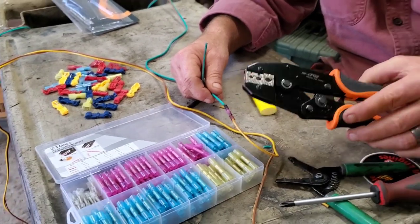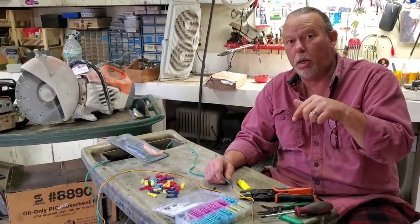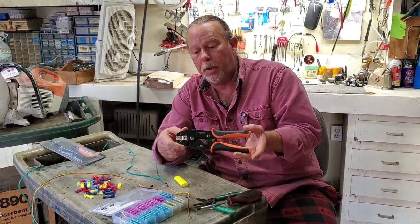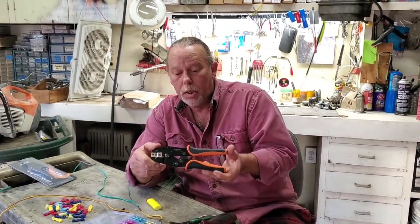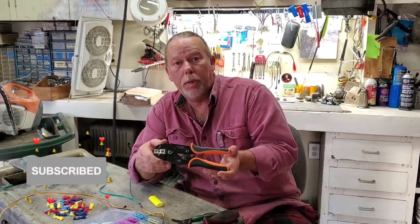Leave a comment down below and let us know what you think. We appreciate you checking out this video. I'm going to put a link in the description — there is a coupon code they sent me for this tool on Amazon. I don't remember exactly what you get off, but you'll get something off if you click down there. Click that subscribe button, check out our other videos, give us a thumbs up, and we'll see you next time. Thanks for tuning in.